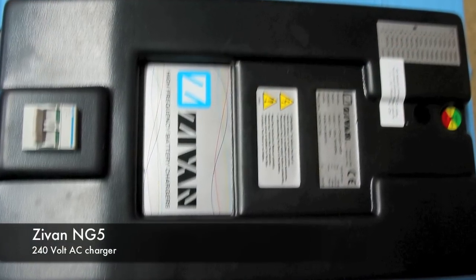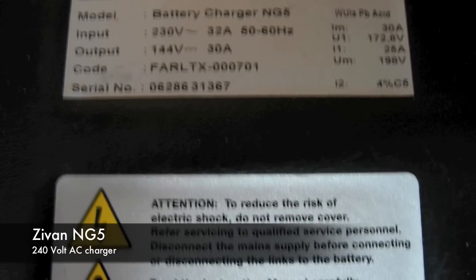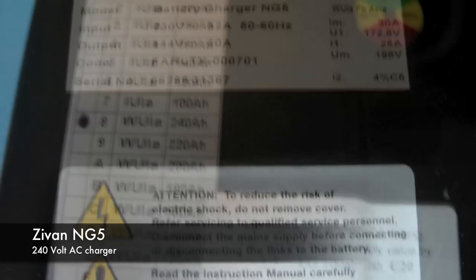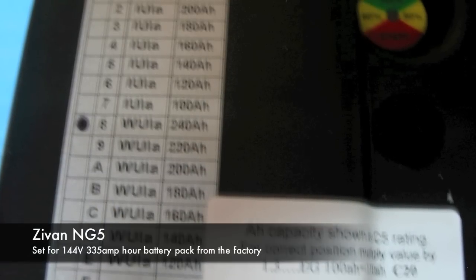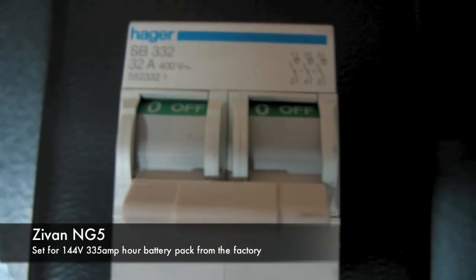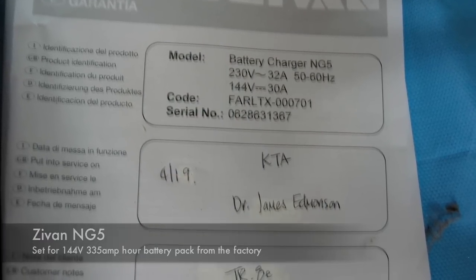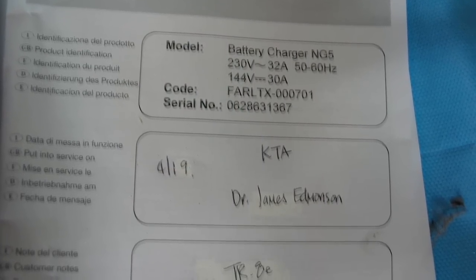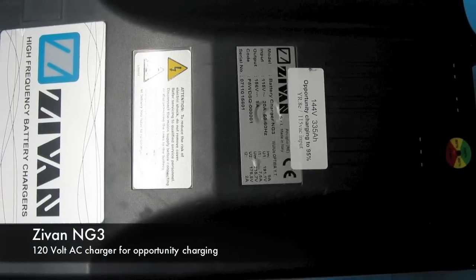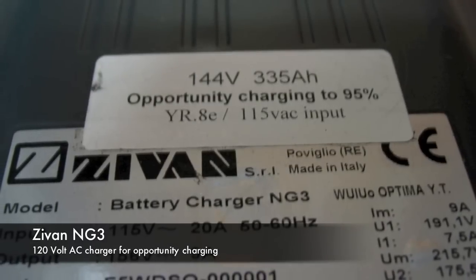Next, we've got a picture of the XIVAN NG5 unit that I used to charge the battery pack from 240 volts AC. It would charge the entire battery pack in about six and a half to seven hours. There's a cutoff switch on the NG5, which I never really needed to use. We're also going to see some pictures of the NG3, which is the 120-volt unit that I used to do opportunity charging.